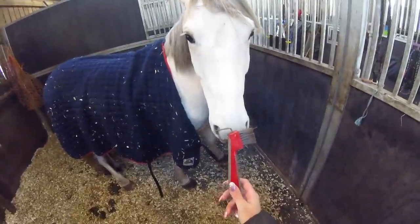So I quickly change his rug over to his Thermotex. He was in his turnout rug because he was originally due to go straight out into the field. So I just put his Thermotex on to keep him warm while I give him a groom and pick out his hooves.